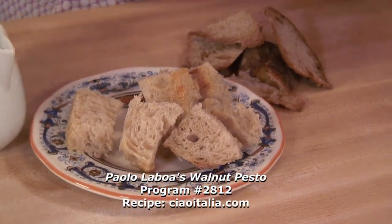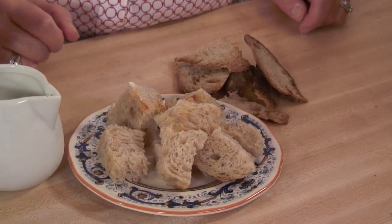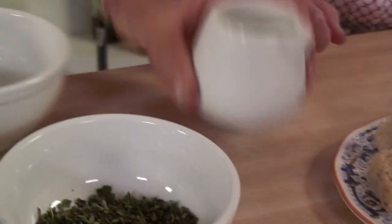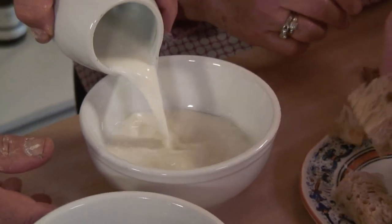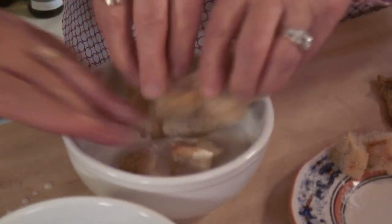Paolo made this bread, and it's going to be part of the filling for the panzotti. So bread — the inside of the bread — you soak in a little bit of milk. Put it in a cup, add the milk, soak until soft, then break it up into little pieces. And this you save for the panzotti filling.